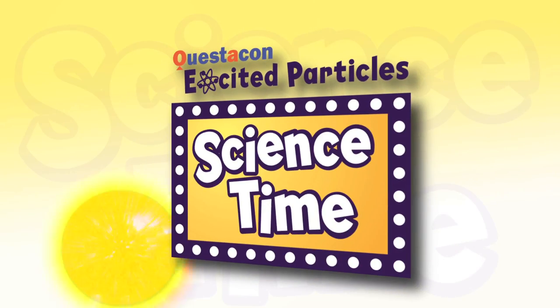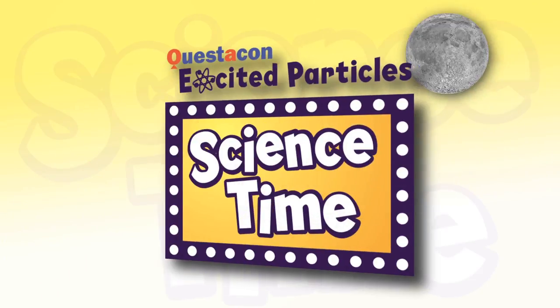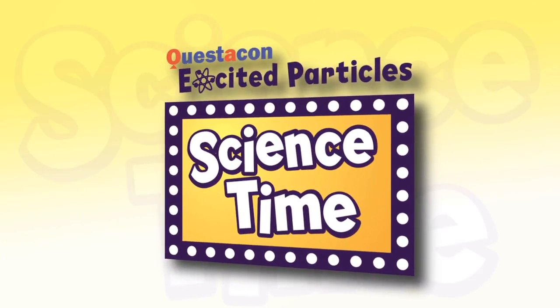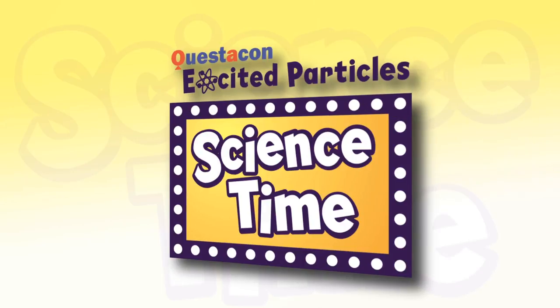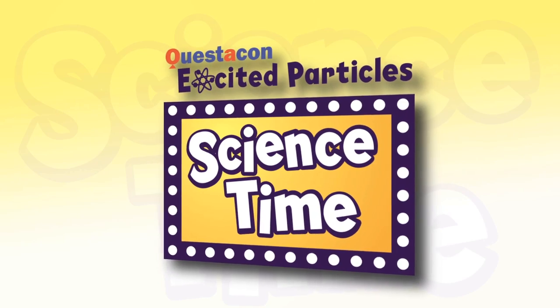Wake up, sun and moon. It's science time. Wake up, skeleton. It's science time.